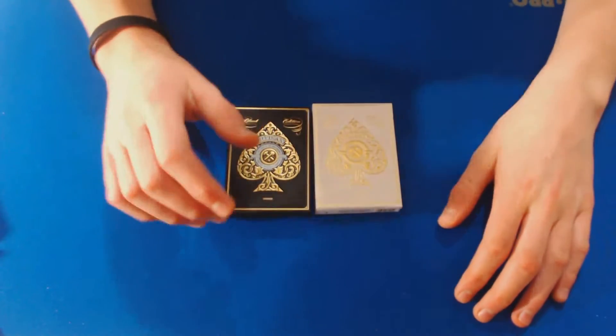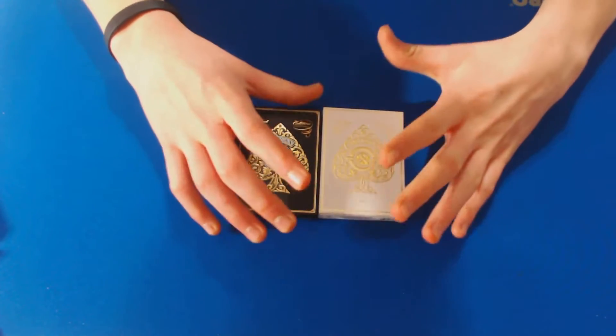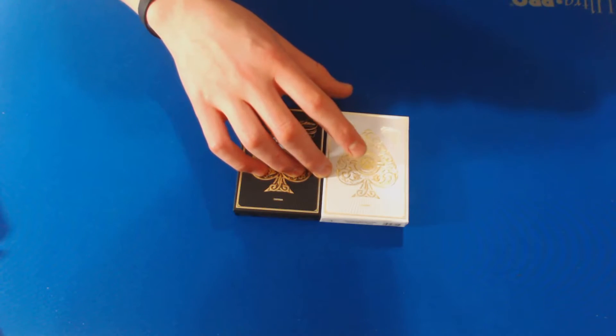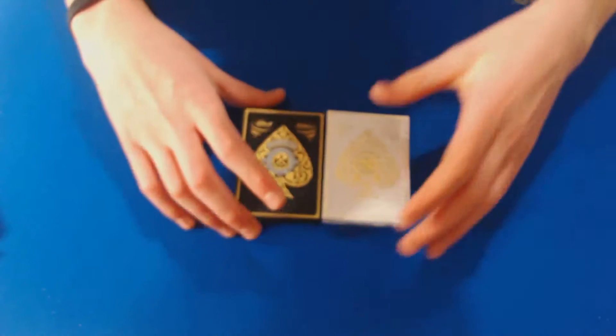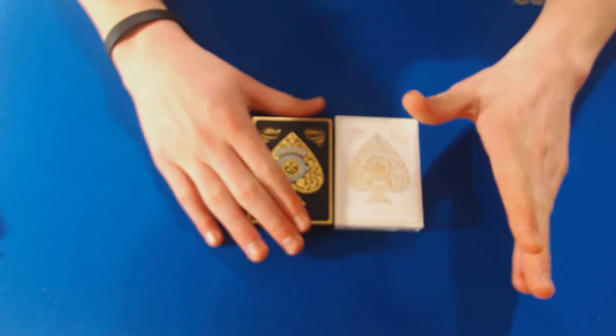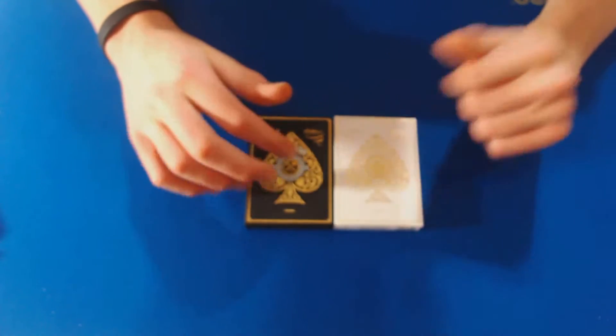What is going on guys, this is Card Warriors Magic and today I have a really cool double deck review for you. These are both the Artisan card decks — they are produced by Theory 11 and they're just absolutely amazing decks. I can't wait to show you guys these, so let's go ahead and get into it.